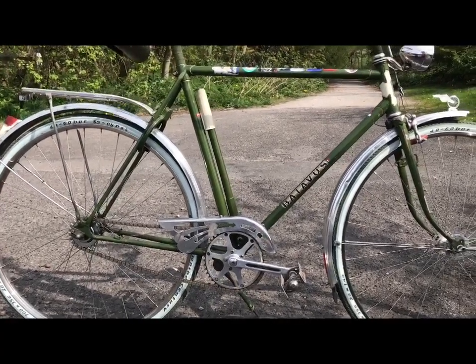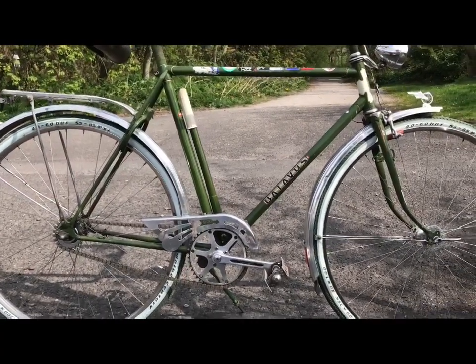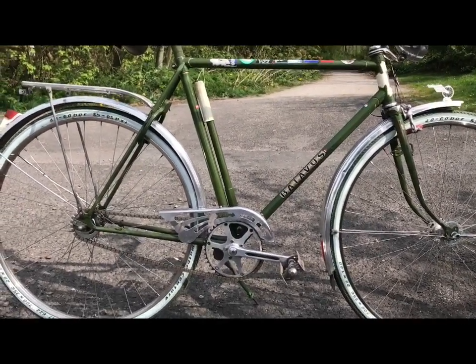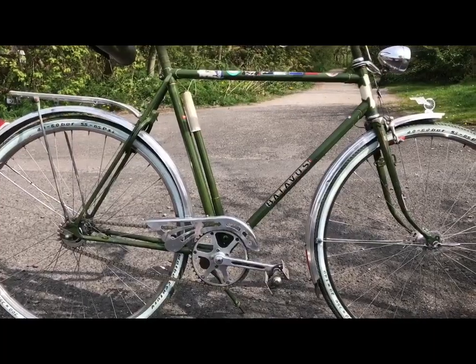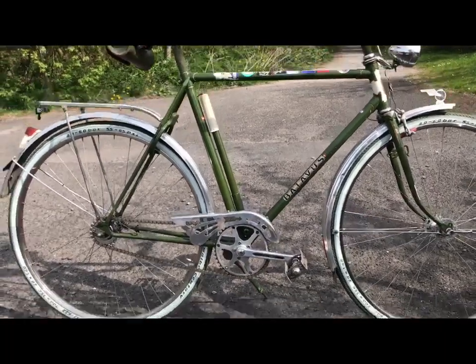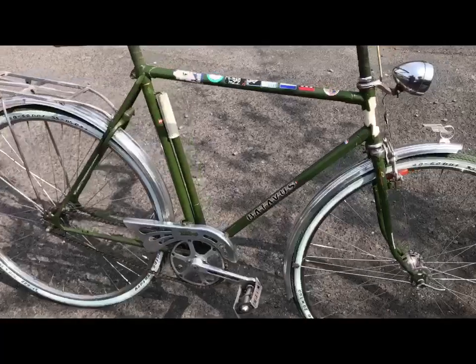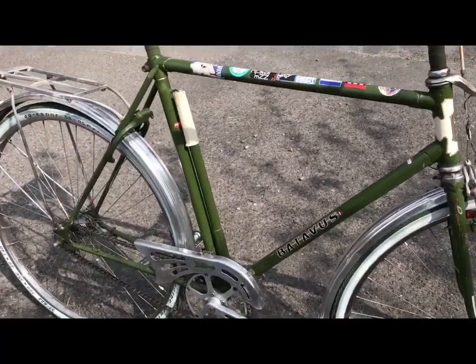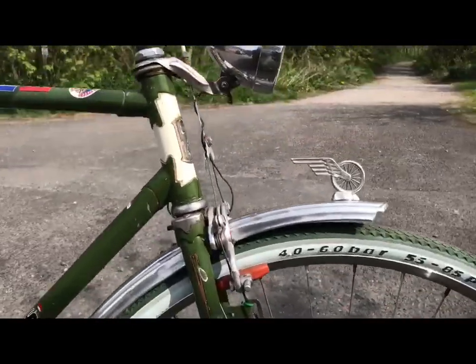I basically used the frame, which was silver. It was fine — nothing wrong with it, I just didn't like the colour. So I painted it. This was actually supposed to be military olive, and this is the colour it turned out. No complaints though. Very nice.